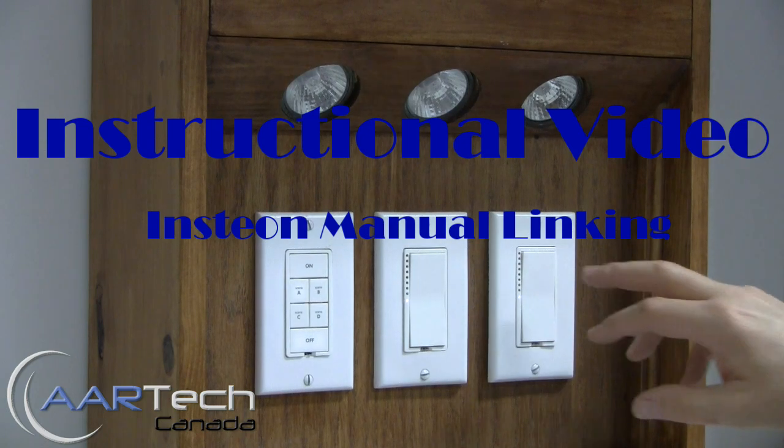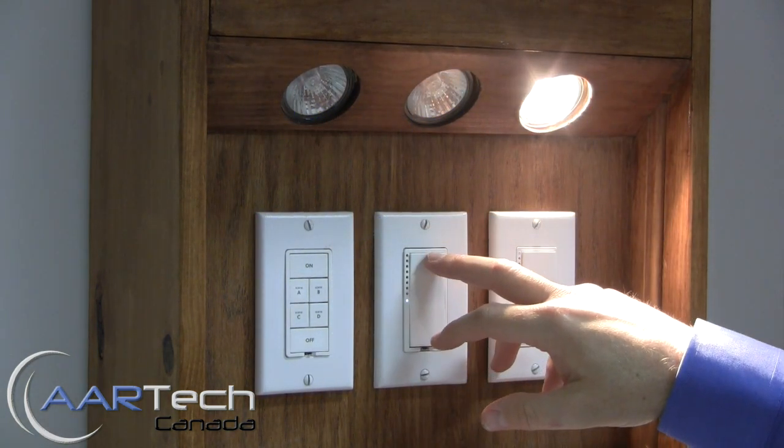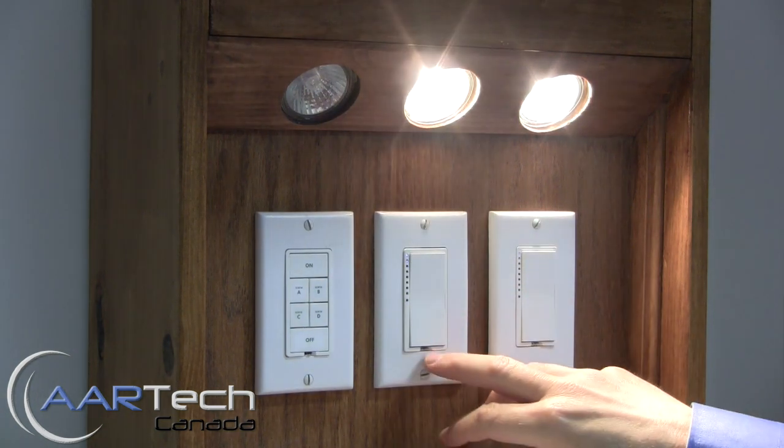This is Robert from Artec Canada and today's video is showing how to manually link and unlink Insteon devices. In this case we're linking a switch and a dimmer.